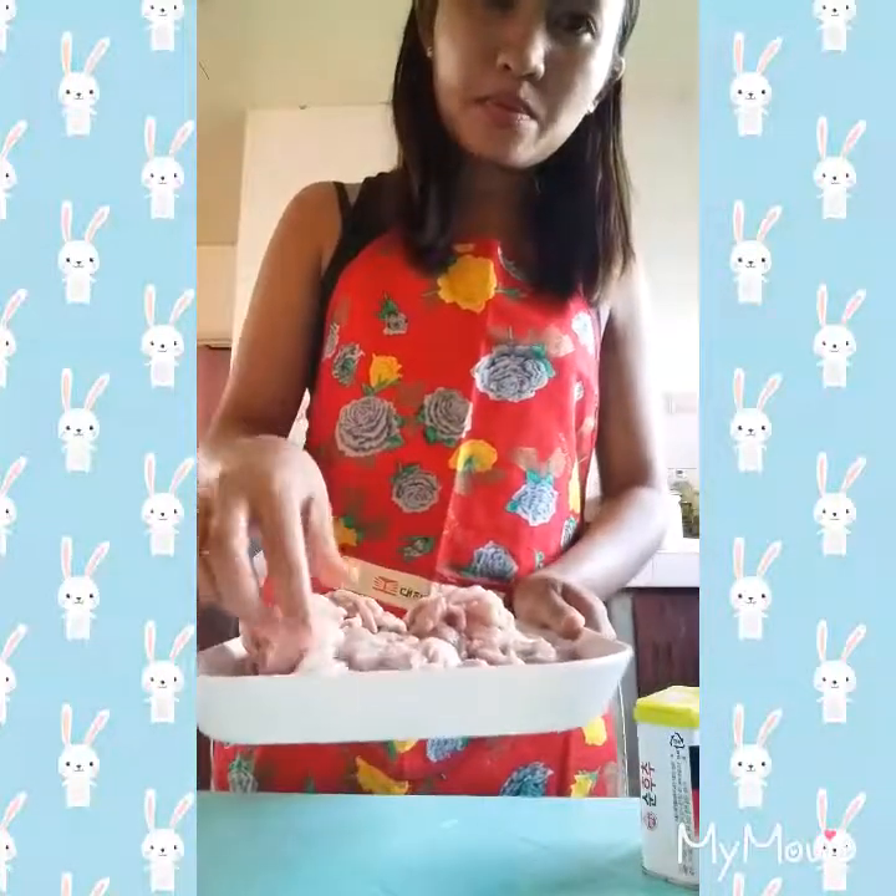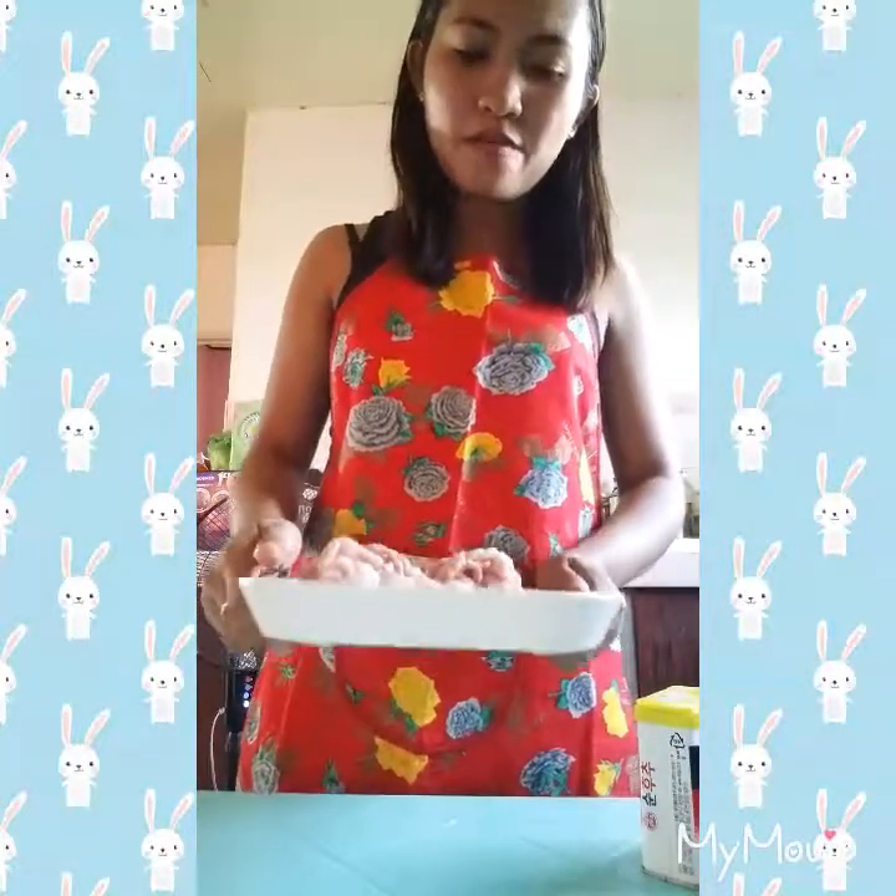I'm done putting some seasoning on it. I'll just put this in the wrap for 30 minutes, and after that I can coat it with the flour.